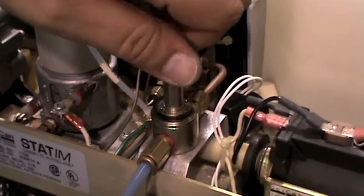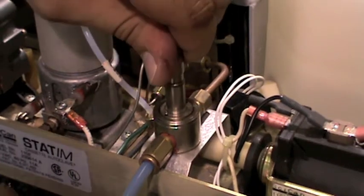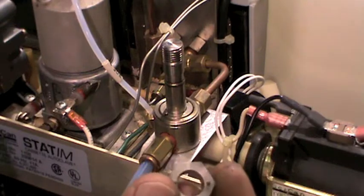Take care not to over-tighten the valve stem when reinstalling. The stem should be snug and secure — about an eighth to a quarter turn with a wrench after finger tightening should be enough.